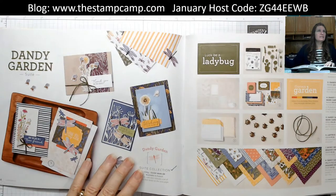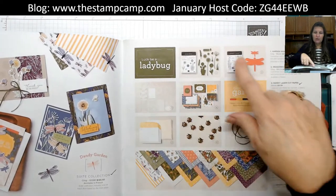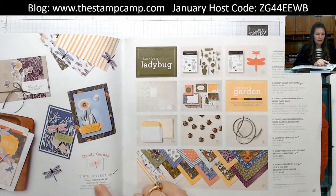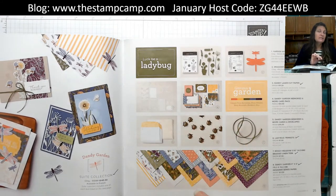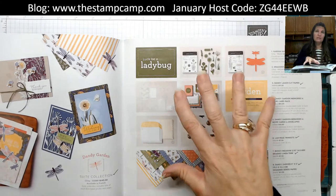The Dandy Garden designer series paper is from the new January through June 2021 mini catalog. It has a suite of products that all coordinate. I'm going to show you that out of the catalog. It begins on page 24 — it's called the Dandy Garden Suite. You can get the whole entire collection, item number 155981, for $145.50, and it is Sale-a-Bration, so if you kick that up to $150 you get three free Sale-a-Bration items with this bundle.